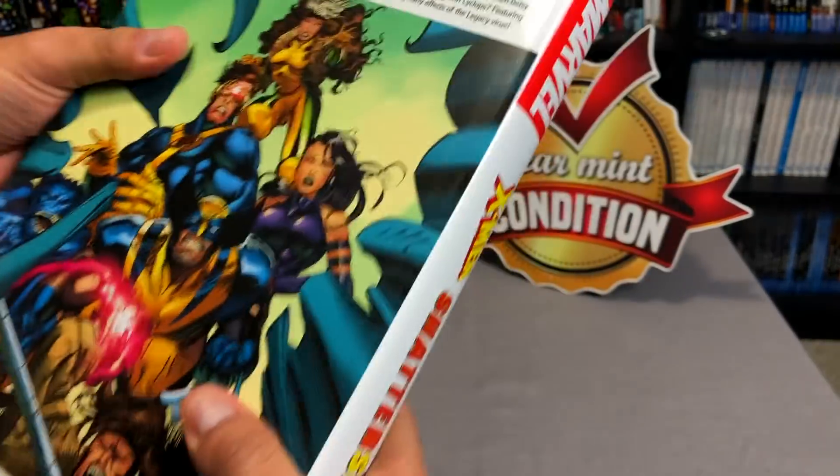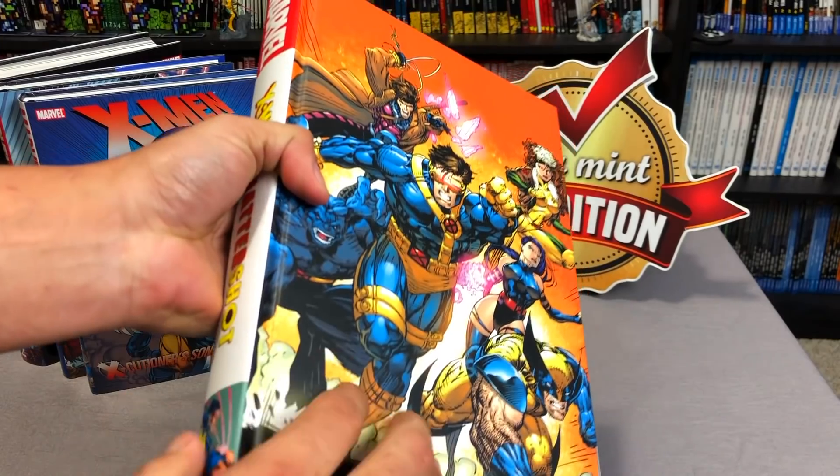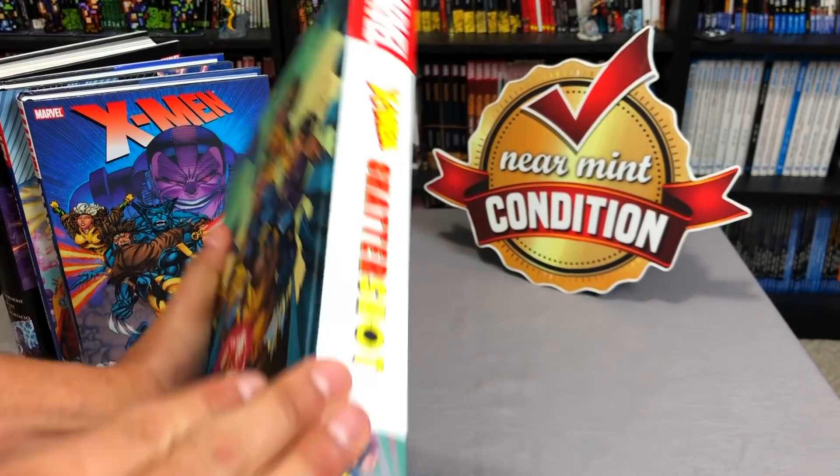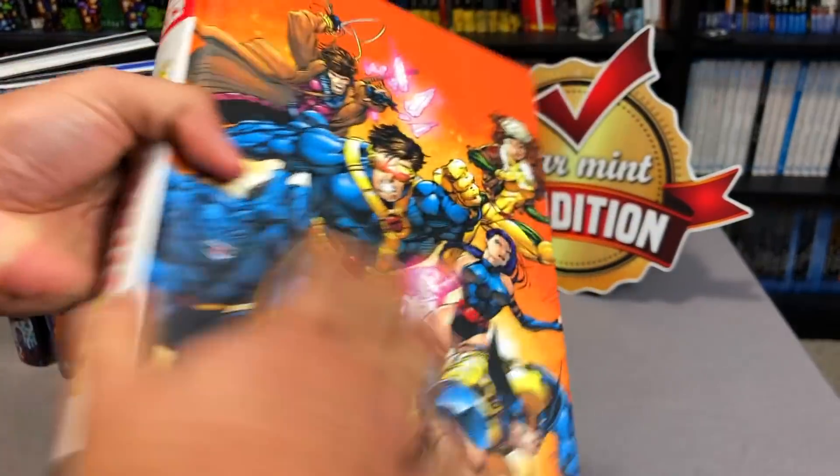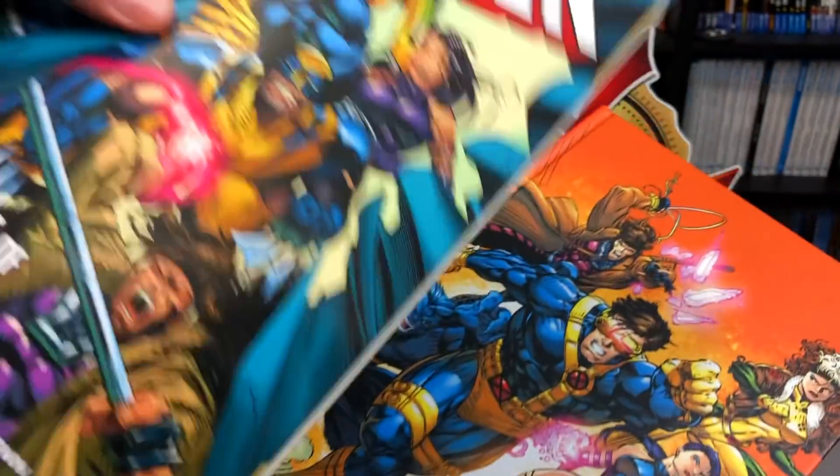Let's take a closer look at this without the dust jacket. You get that image — that Jim Lee image — X-Men Shattershot again, and then the Andy Kubert image in the back, which also happens to be the cover of the trade.